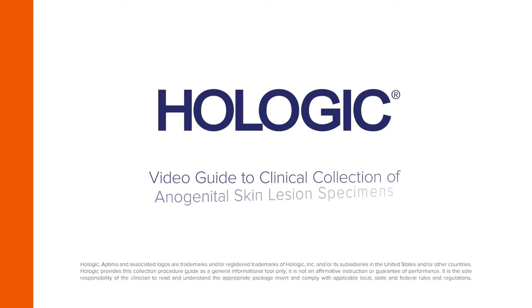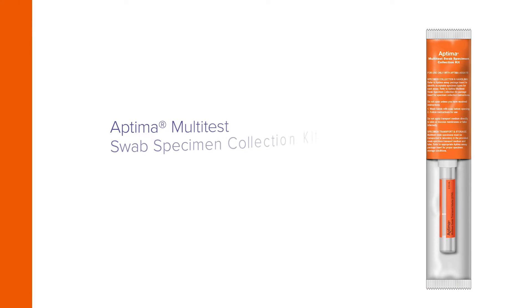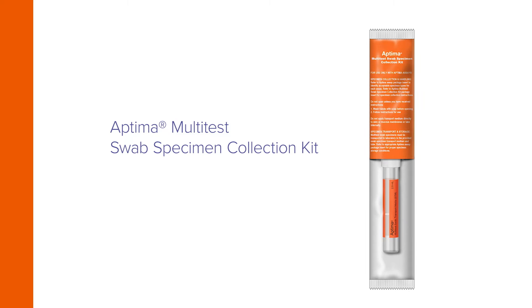Hologic presents a video guide to the collection of anogenital skin lesion specimens by clinicians using the Aptima Multitest Swab specimen collection kit.